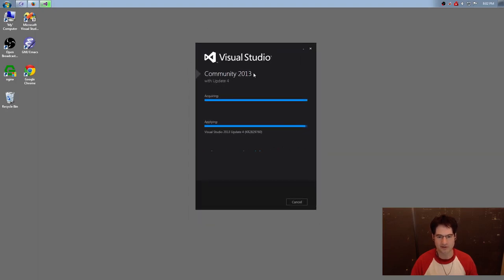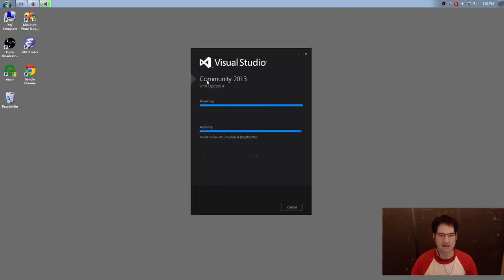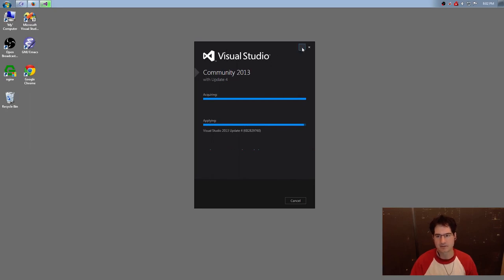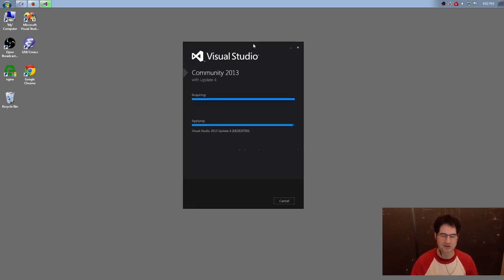I tried downloading it, and it is installing in the background. As far as I can tell, it actually is just the regular Visual Studio 2013. That is pretty awesome because for the whole series starting Monday, assuming this works, I will be able to use the exact same version of Visual Studio as people who want to follow at home. You may wonder why I did not just use Visual Studio Express — in previous versions, there were things you could not do, like view the registers in the register window.